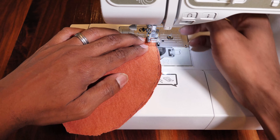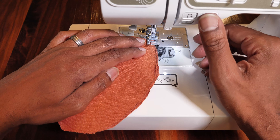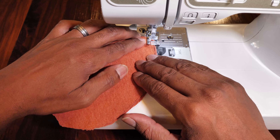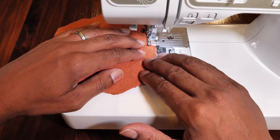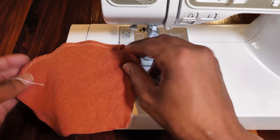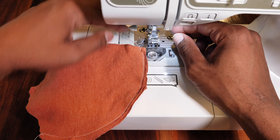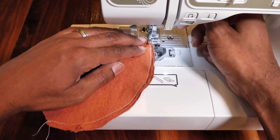You're just going to do a straight stitch around the top. Then go back to make it look a little neater and sew a zigzag stitch.